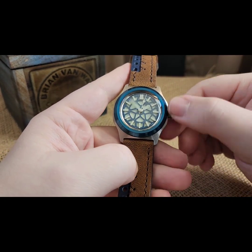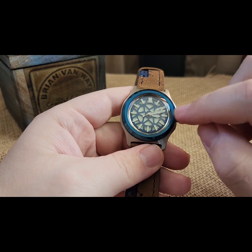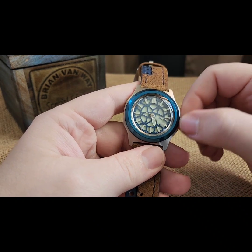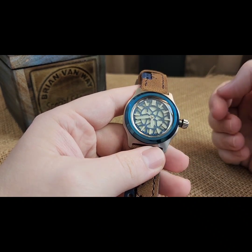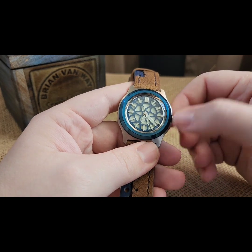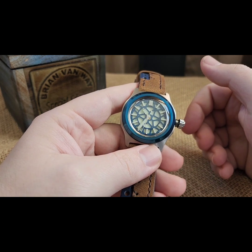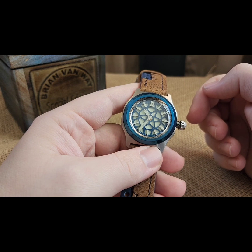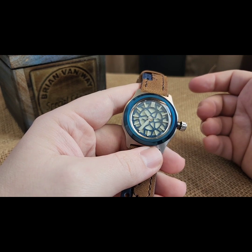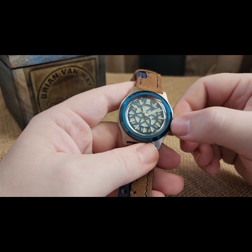Pull it out to the one and only click and you can now set your time. It's not a hacking movement, so it's going to keep going. You've also got a wobble crown - this deflects lateral pressure from going into the stem and into the movement, so when you're pushing and prying on it you're not putting any adverse pressure into the stem. It's also got a clutch system, so once you've screwed it back in, if you have an impact to that crown it doesn't transfer through your keyless works into your movement. I just had somebody reach out - they dropped their watch directly onto the crown and it destroyed the keyless works.